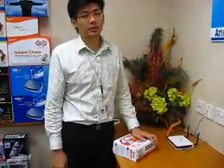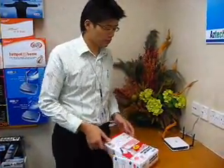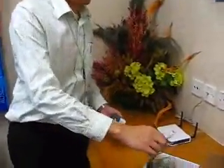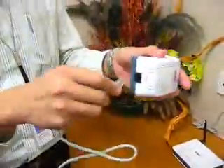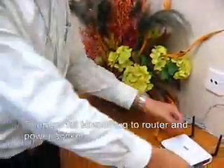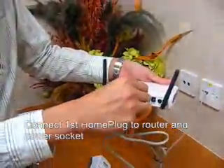This is my ADSL modem, but the home plug works behind any broadband routers, be it ADSL or cable. What I need to do is to take out the home plug from the box and connect the Ethernet cable to the Ethernet port. The other end just connect to any of the available Ethernet port behind your router.